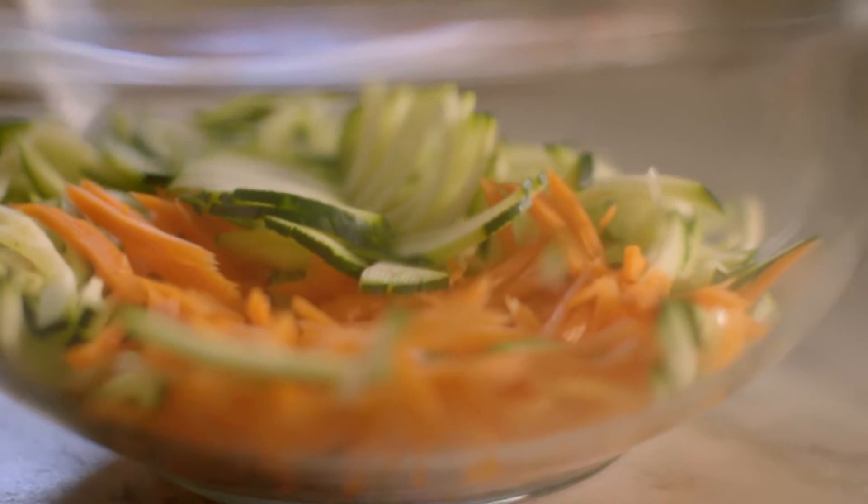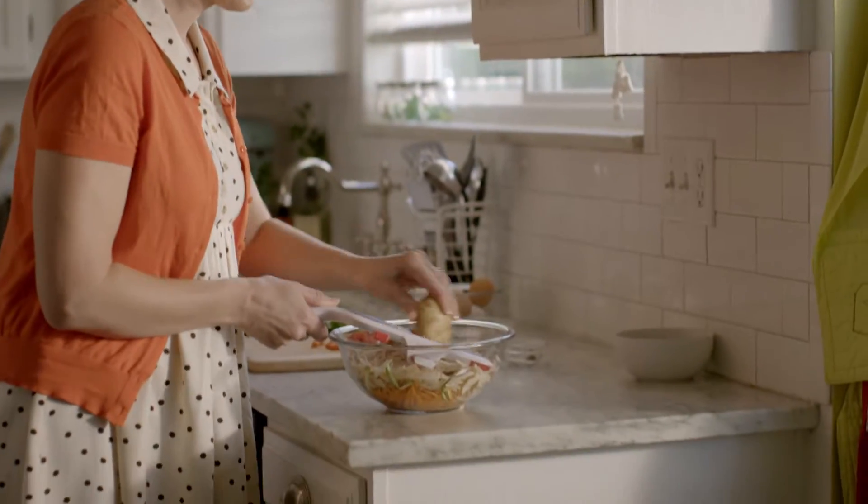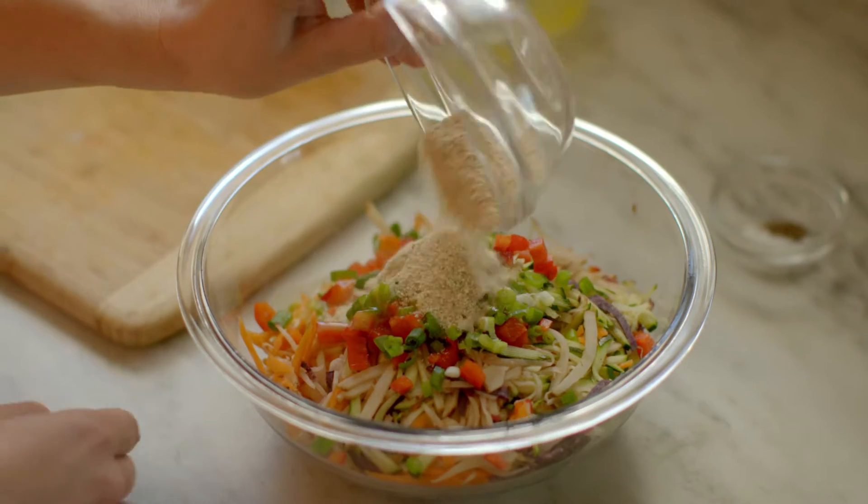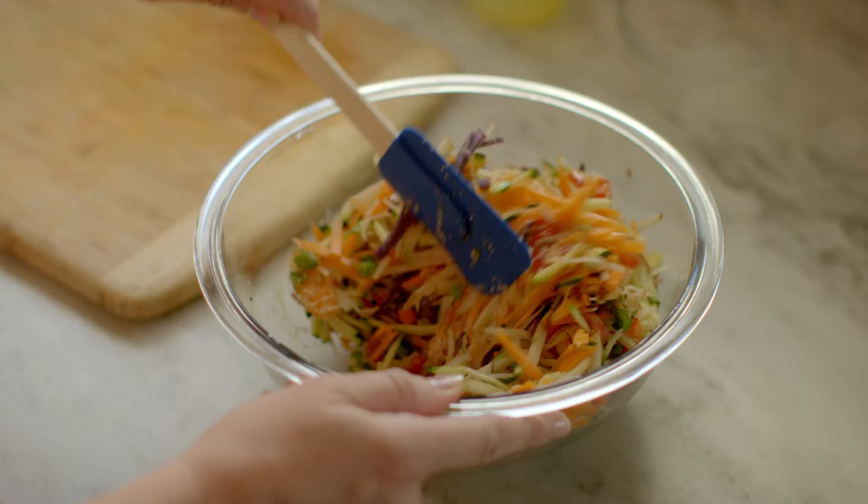I begin by shredding carrots and zucchini, then shred the potatoes in the same bowl. Add in the red bell pepper and the green onion, along with any other finely diced veggies. Then I'll add an egg, bread crumbs, salt and pepper. Mix together thoroughly.